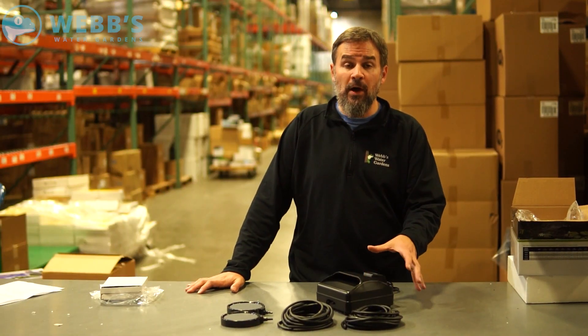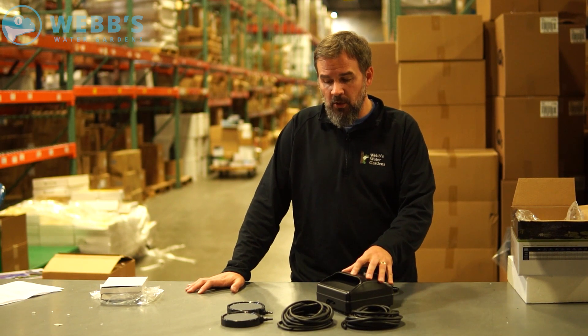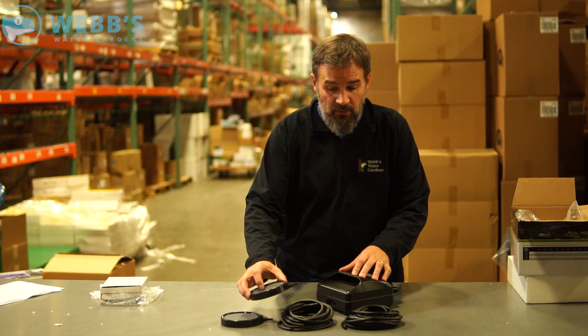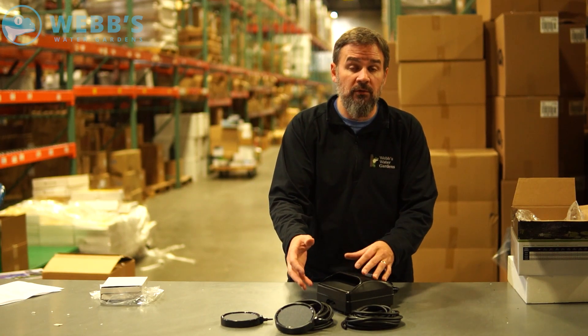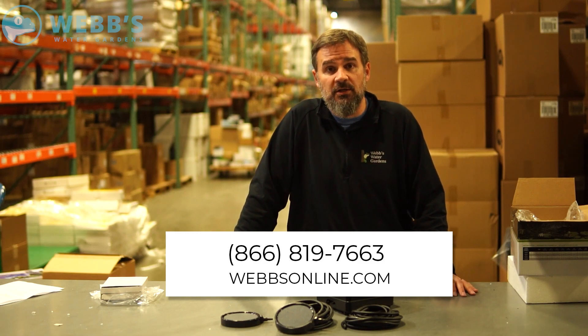So this kit is dual output. There is one other option that Atlantic makes with this model, which is a single — it would just come with one diffuser and one roll of tubing for those smaller ponds. Any other questions on this aeration kit, give me a call. Joe from WebZonline.